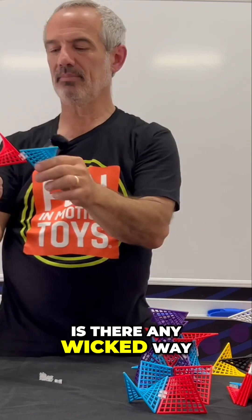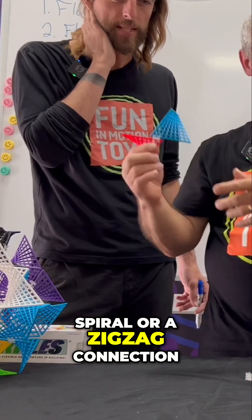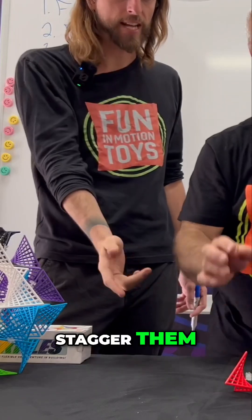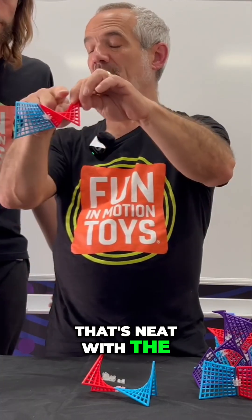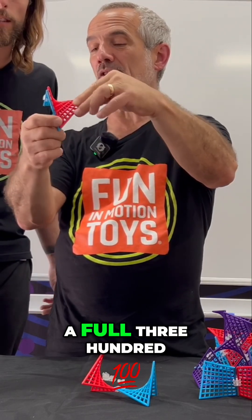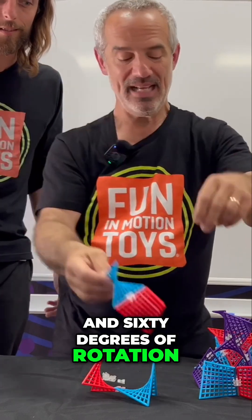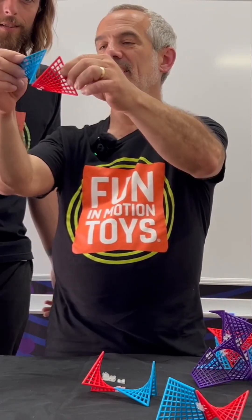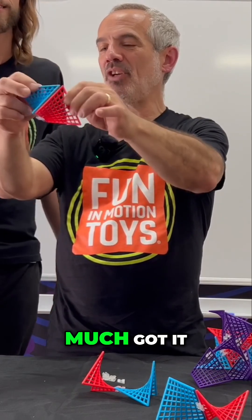I've got a question: is there an easy way to check if I've got a spiral or a zigzag connection, especially once I start to stagger them? It is tricky. One thing that's neat with the spiral connection — if you've done it correctly, you're gonna have a full 360 degrees of rotation, whereas the zigzag gets blocked. You still get lots of rotation, but not nearly as much.